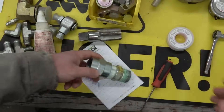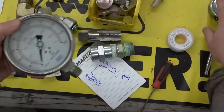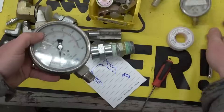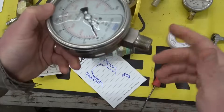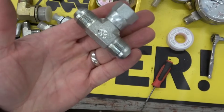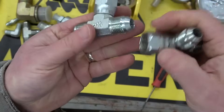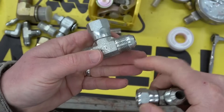Pipe thread is cheap and ubiquitous — it's everywhere. Just try and find a gauge that doesn't have pipe thread on the bottom. It costs you four times as much for a gauge that doesn't have pipe thread. Far better than pipe thread is JIC — Joint International Committee. These have a 37.5-degree taper and a national fine thread. You see these everywhere.